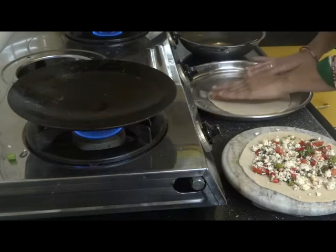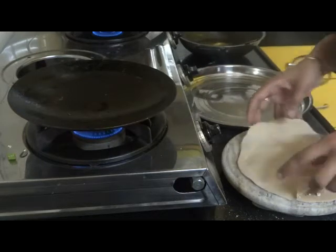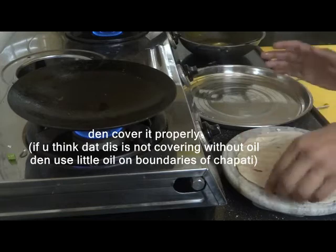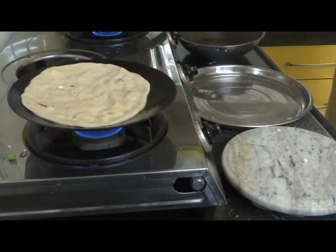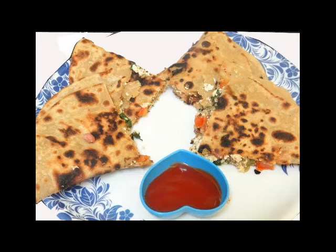Now I will show you — I will add another layer. I will put one layer in the paratha and then cover it so that it gets even better. The logic of adding two layers is very effective. Look, this is our prepared paneer paratha.